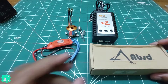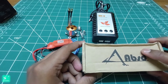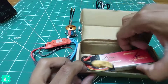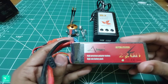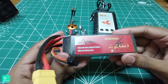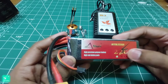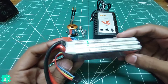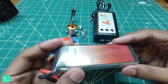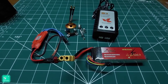Now let's open this box. Hi-precision polymer battery — a LiPo battery with 2200mAh. Here are 3 lithium ion cells with connectors. So these are all the items which have come to me in this box.